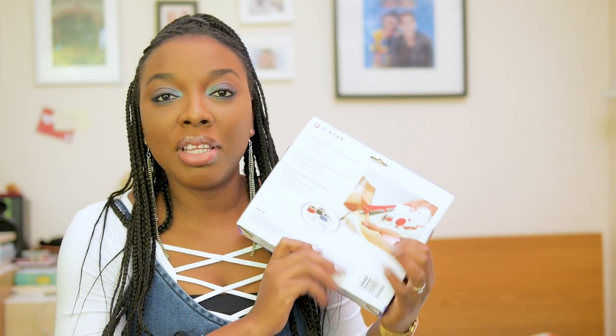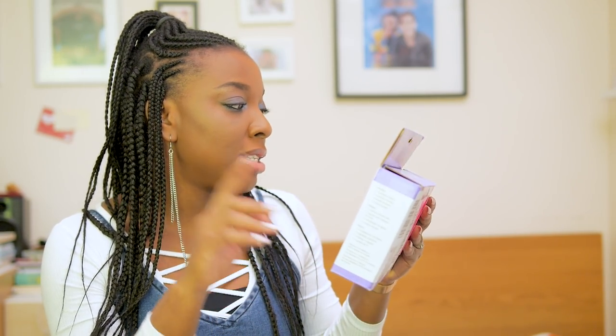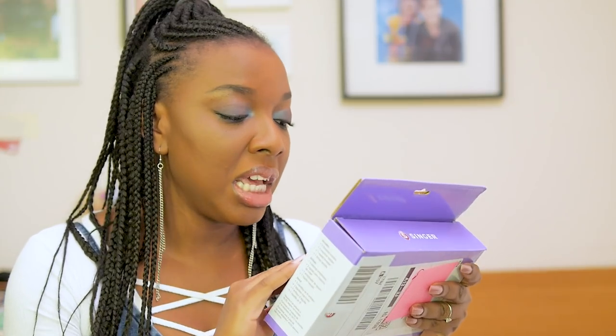So this is what the box looks like. It looks really small in terms of size, and on the back it says pre-threaded and ready to use, portable, compact and lightweight. It feels really really lightweight and from the pictures I can see on the box it just looks like a big stapler that just happens to sew. So let's just open it and see if it's any good — I'm going to be very careful while opening it because if it's no good I will just return it. Money cannot be wasted.